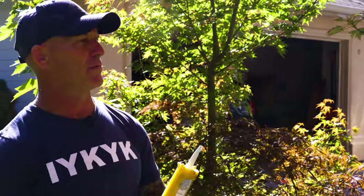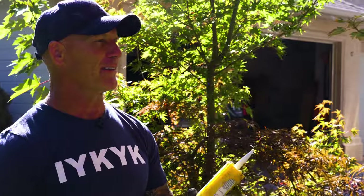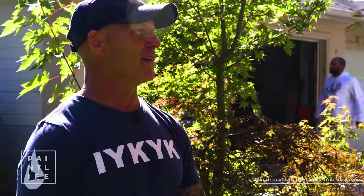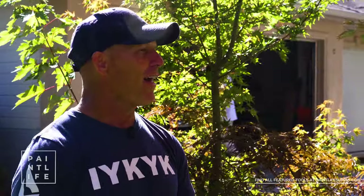You definitely want to caulk and seal to protect the homeowner's electrical bills in the long run. Painters are protectors.